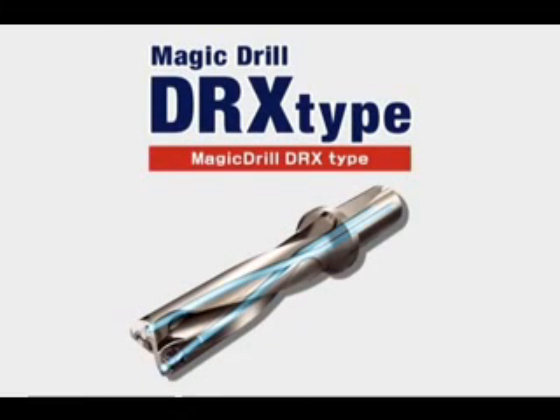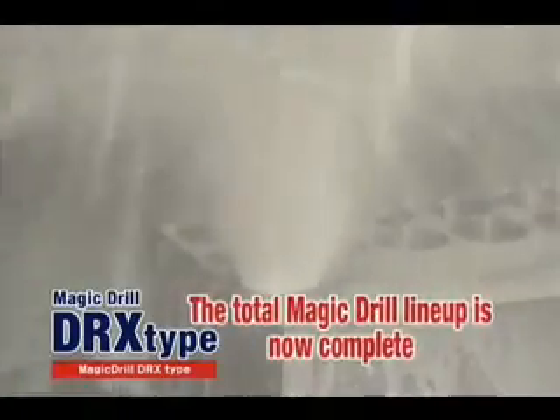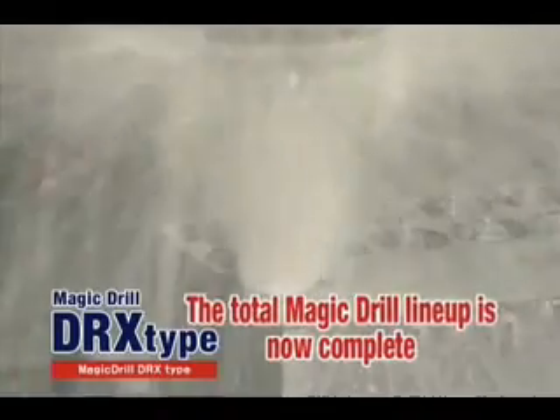Reliability. The Magic Drill DRX will revolutionize drilling. Now, with an expanded drill lineup, the Magic Drill DRX has four key advantages to change conventional drilling operations.